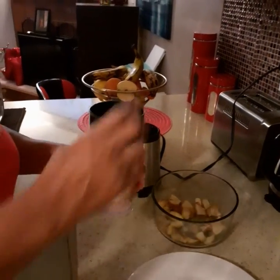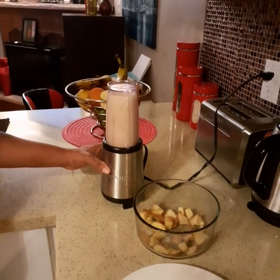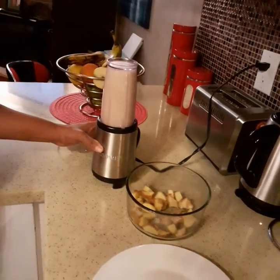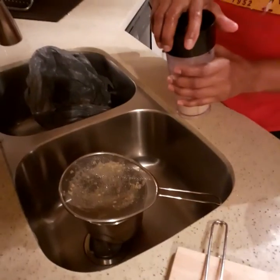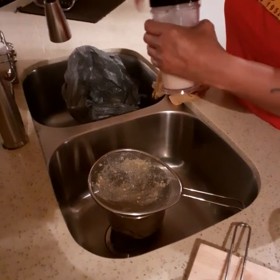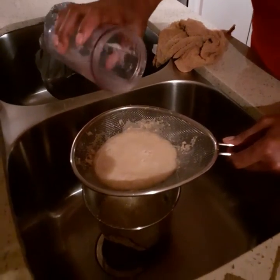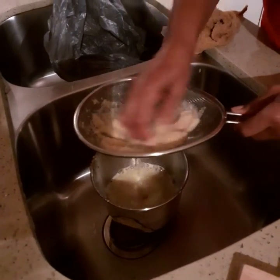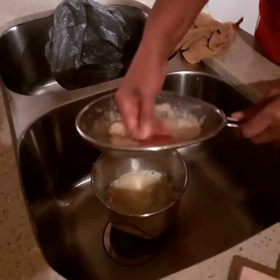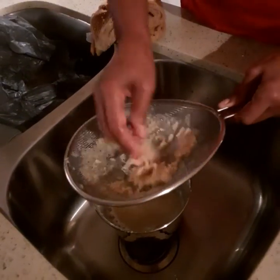I'm going to do it two times and strain it afterwards. Okay guys, I've blended the second batch and now I'm going to strain it out. You have to blend it very, very well — make sure you get out all of the chunky pieces.